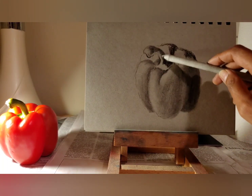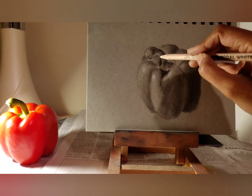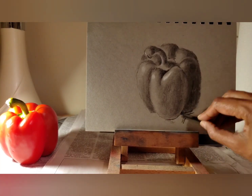I fill in the dark areas and use a paper stump to blend it. The amount of charcoal to fill in depends on how dark I want to go in any area. Sometimes I need to go back and fill in more charcoal as well.